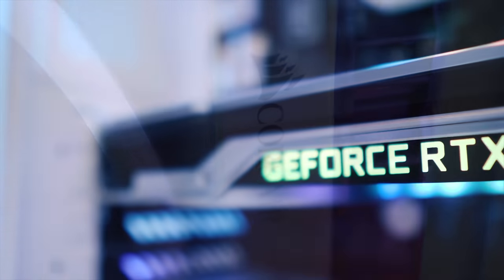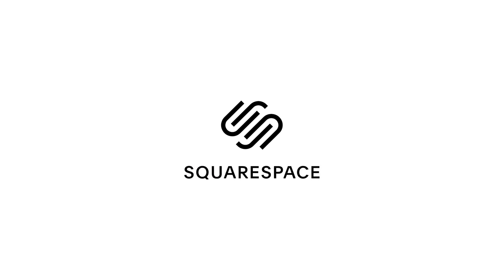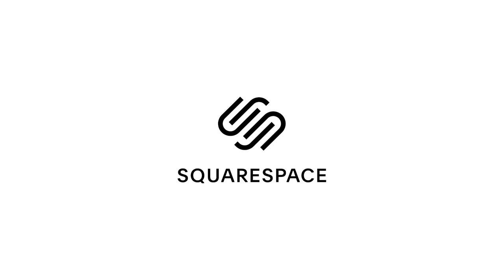The Corsair 280X, which is just glorious. So without any further ado, let's get straight into it. But first, a big shout-out to Squarespace for making today's video possible — build a beautiful website at the link in the description below.